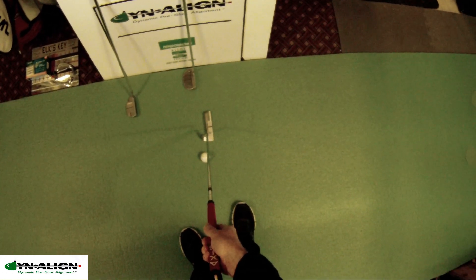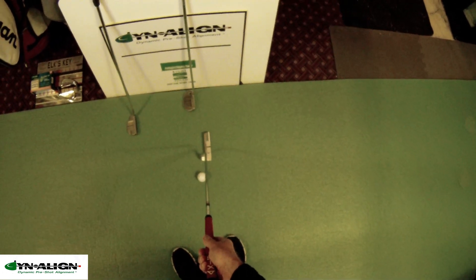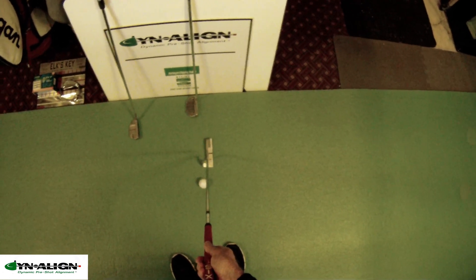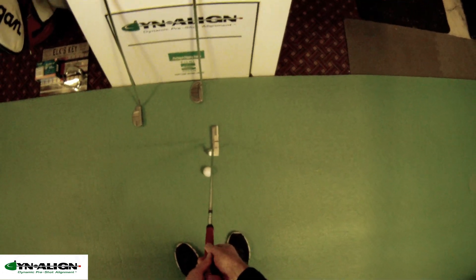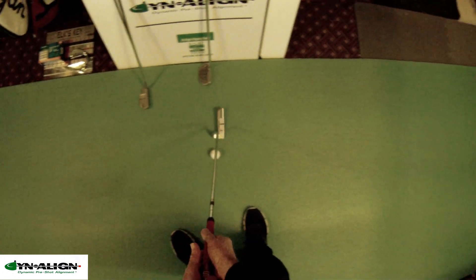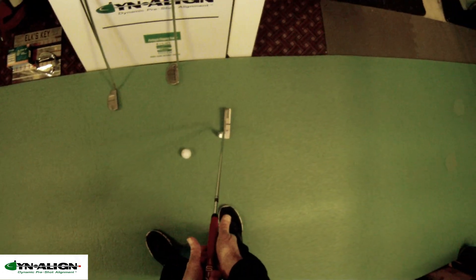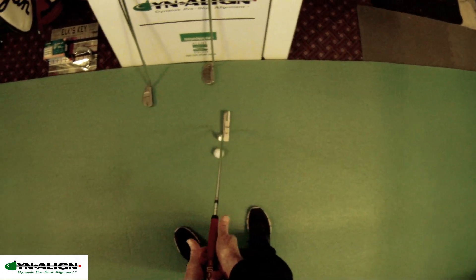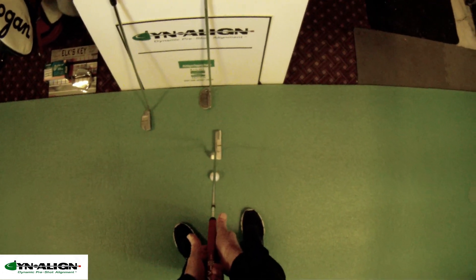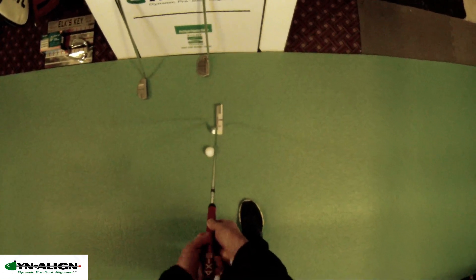The best of both worlds is to have a putter that doesn't have torque in it and a putting stroke that doesn't have torque in it. The putting stroke without torque is the Dynaline stroke — a dynamic pre-shot alignment that stabilizes the stroke by removing slack in the joints, so there's no twisting in the putting stroke. I can just let go of this putter, not trying to control it, just putting it in motion, and it's going to travel on a real stable track. You can put this toe up in the air or stand more upright with the heel up.